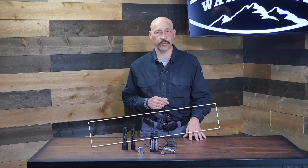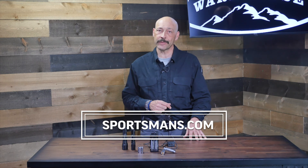Either of these flashlights would be a great choice for a college student heading off to live away from home, for dad on Father's Day or Christmas, or just for anyone who needs a dependable, solid, bright light they can count on. Check out the full line of Streamlight ProTac lights at your local Sportsman's Warehouse or online at sportsmans.com.